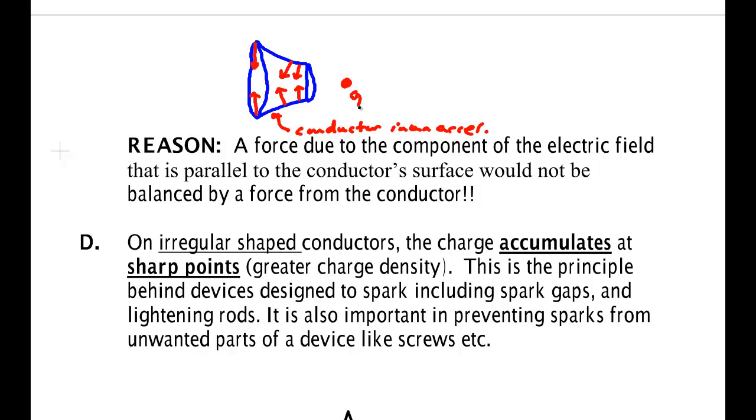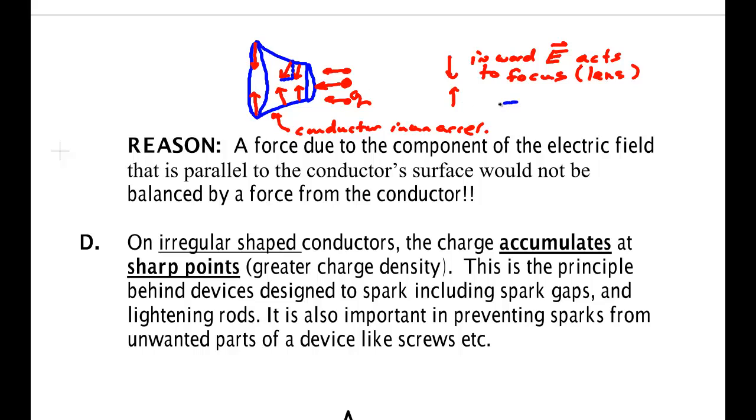If you take a positive charge and send it in, with a bunch of them together, those charges experience an inward force that bunches them up. This inward electric field acts to focus — it's a lens, like on a camera. On the other hand, as the charges get in further, there's still a component pushing inward, but there's also a component pushing in the direction of travel — this makes them speed up.